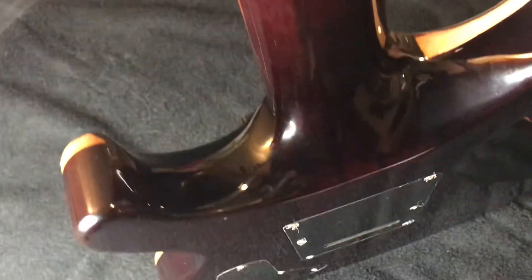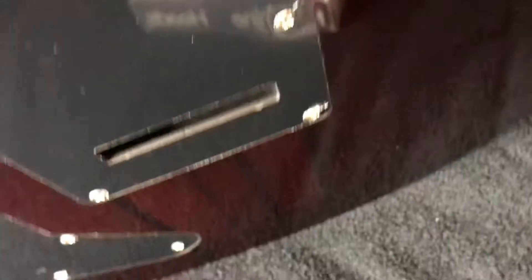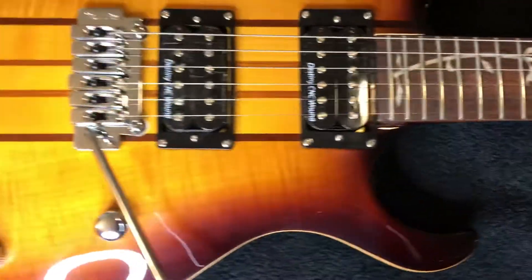It has what seems like a thin soft C neck. I keep on looking to find some kind of flaw for the price, but I can't find anything.